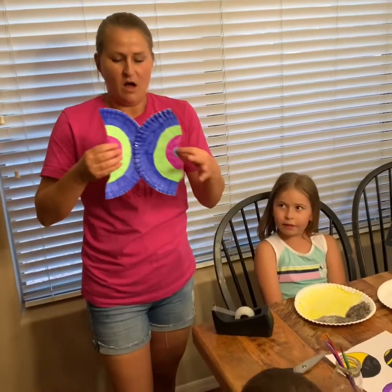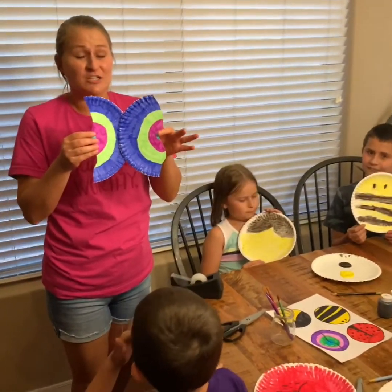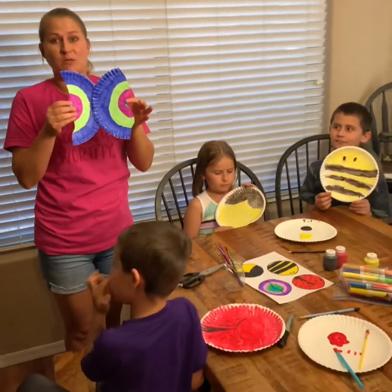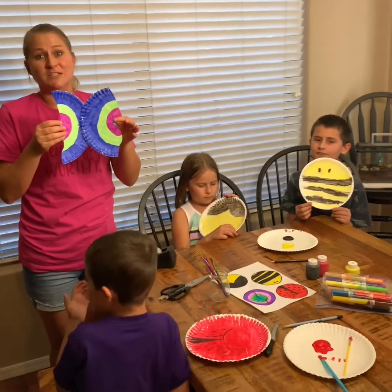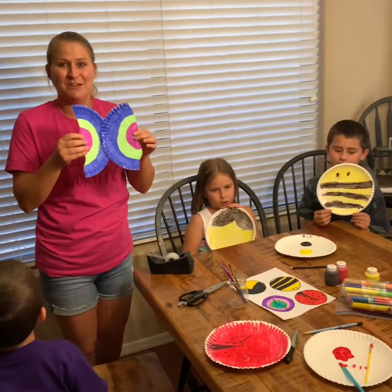Now we've got all of our classroom mascots. I'd love to see some pictures of these, so go ahead and either post them on our Facebook page or send them to me or anyone on Remind. We would love to see them — see you soon!